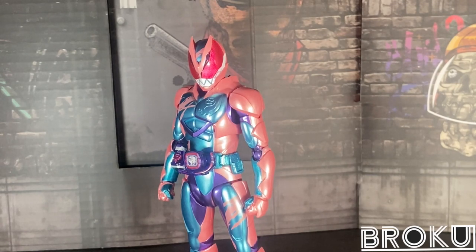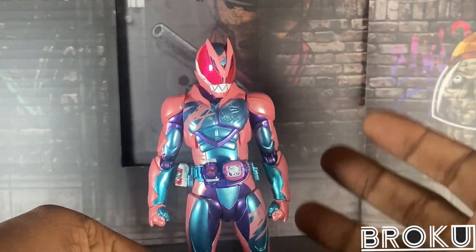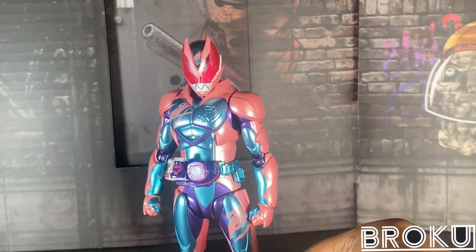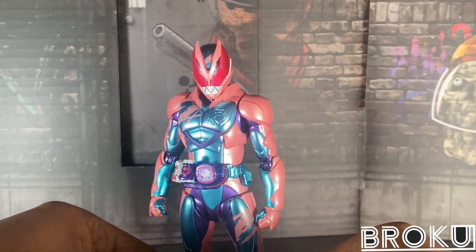Let's get started. I had this figure since last year, for the record, and I was supposed to do a video on it. Never got the chance to do it, unfortunately, because I was too lazy. A lot of people already did their reviews on these figures, and I didn't want to copy them.